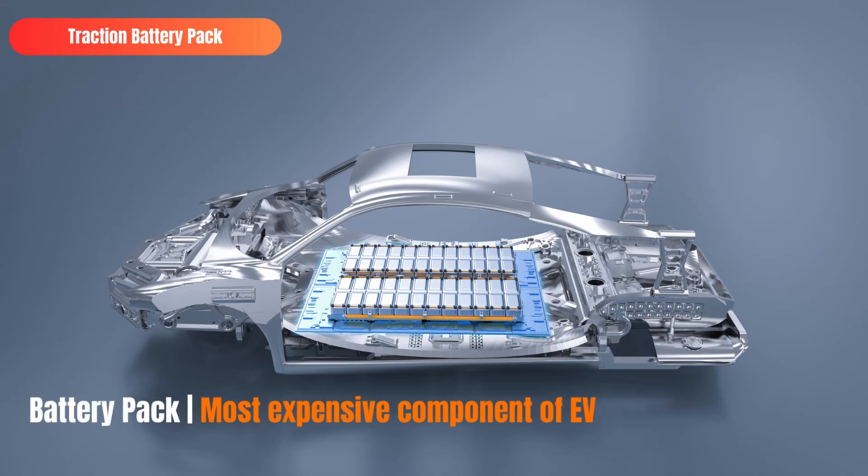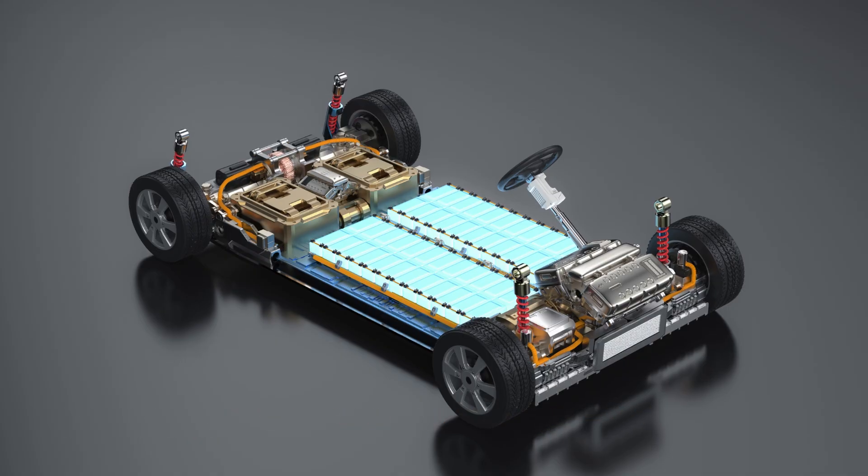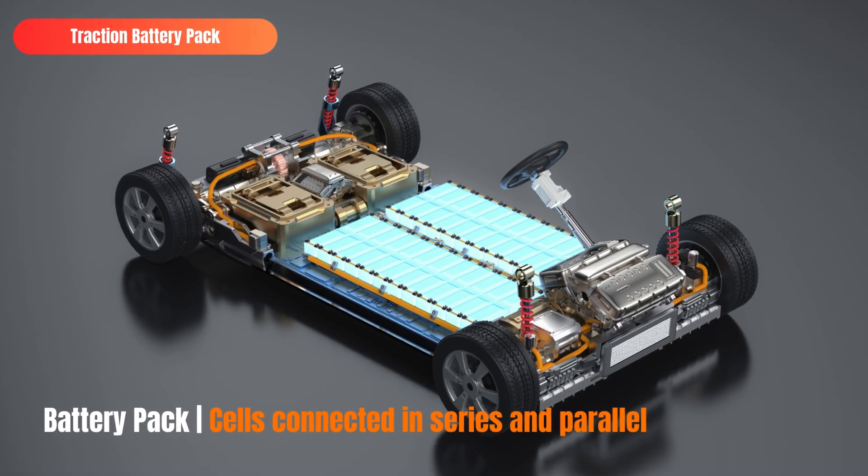A battery pack is the most expensive part in an electric vehicle. Battery packs are made of multiple smaller sections called battery modules or sub-packs. These modules include a smaller number of cells connected in series and parallel. They are usually at a lower voltage, which is safe for handling. Modules facilitate servicing when only a few cells are defective and can be replaced without replacing the entire battery. The battery pack is a complex system made of a wide range of components such as cells and connectors, battery management system, thermal management system, and communication system.